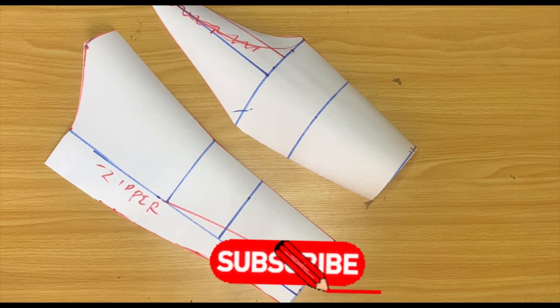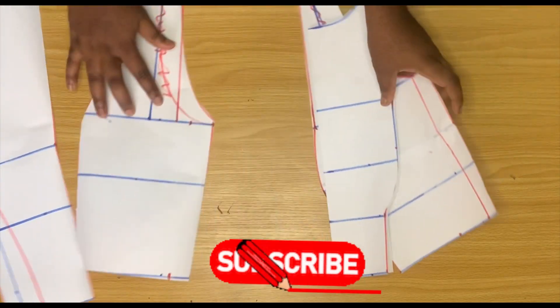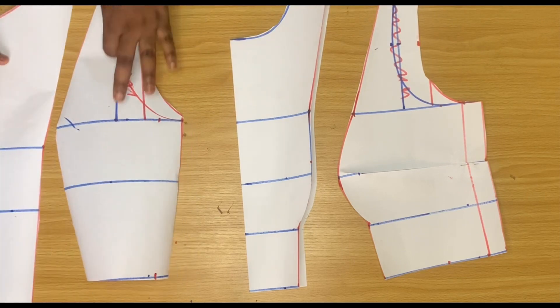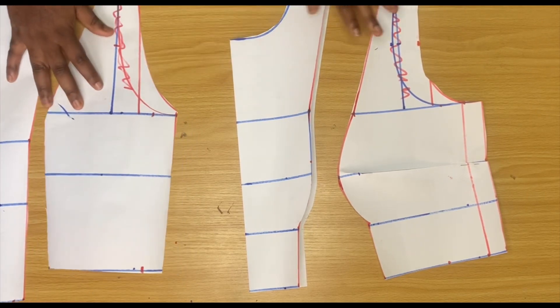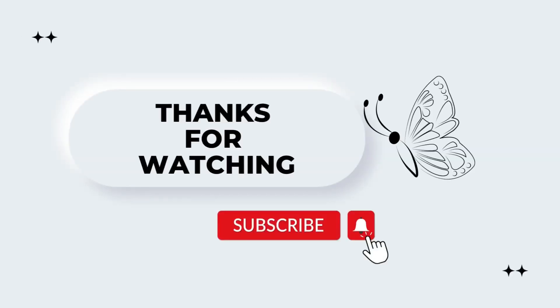We've come to the end of this video. Thank you guys for watching — please subscribe to the channel if you haven't, give it a thumbs up, and leave your comments. I would like to hear from you. See you guys in my next video, bye bye!